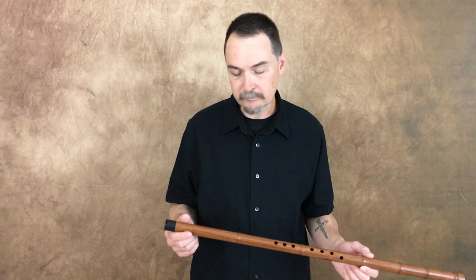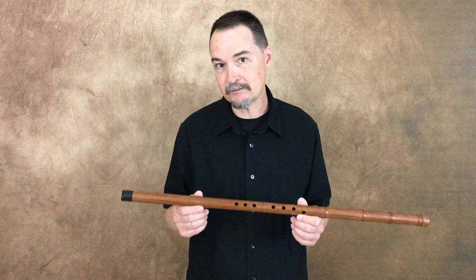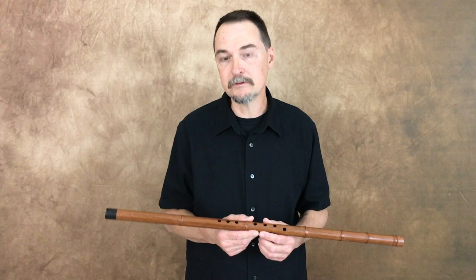This particular flute is made out of grenadillo wood. A lot of Shaos are made out of bamboo. Jeffrey Ellis makes all his out of different types of hardwoods and things like that. I really like the look of this one, and for several weeks I kept looking at it on his website. He is very much a custom flute maker and does a lot of special orders. He will occasionally make flutes that he just keeps in stock and sells on his website.